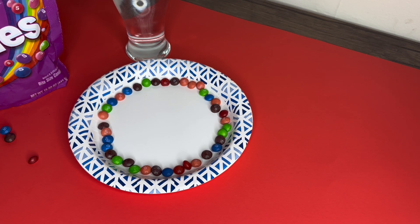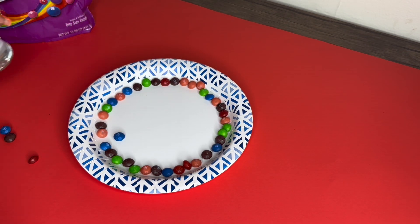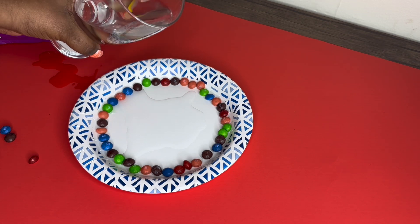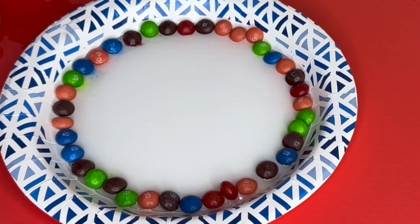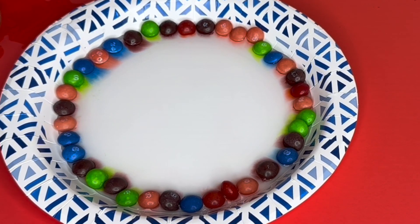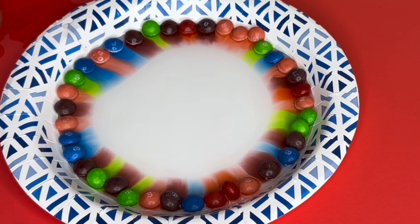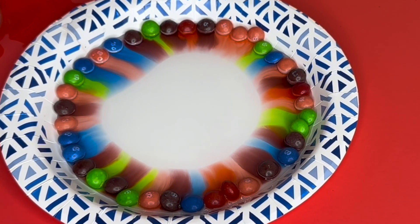In section three of this program we'll learn more about that, but today let's just see what happens when all of our prayers come together. I'm gonna take my warm water and pour it right in the middle. Let's see what happens when God's people pray — does he listen, does he hear us? Look at our prayers — they're leaving our Skittles! God is in the middle and look, God is hearing us, he's receiving our prayers, he's hearing everything we say, he wants to bless us.